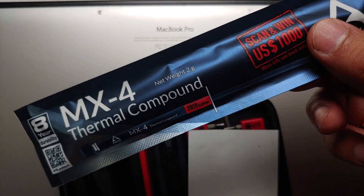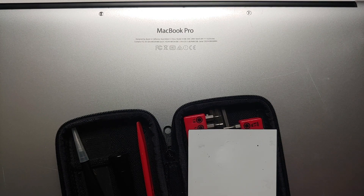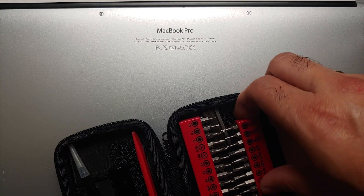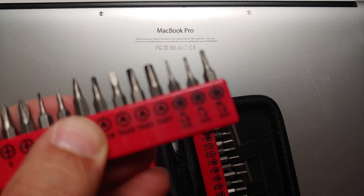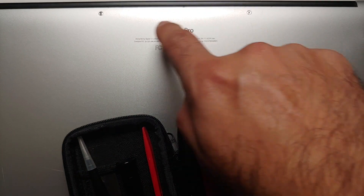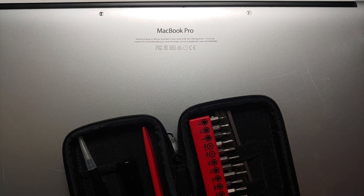The first thing you need to do is take off the back. There are 10 screws and you'll need a 1.2mm star screwdriver — this is the star one you need. Do note that the two screws near the hinge are a different size, so make sure you keep them separate.